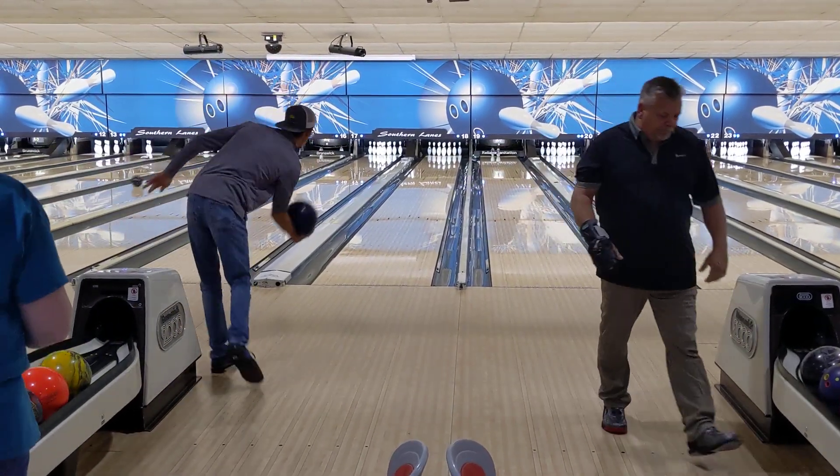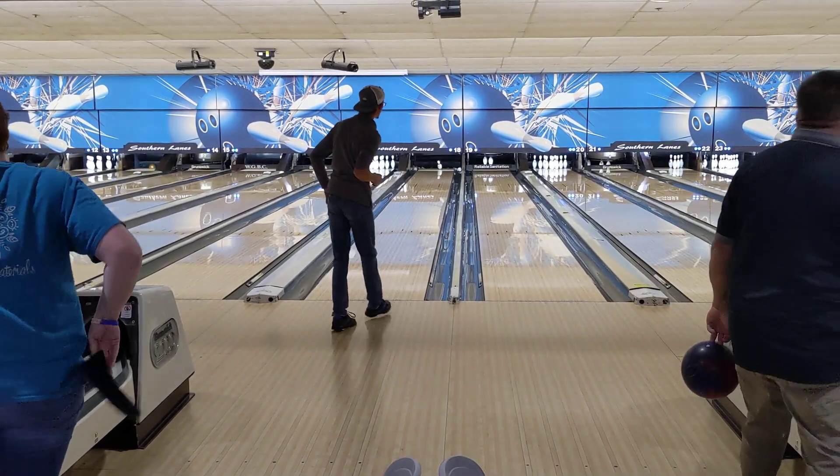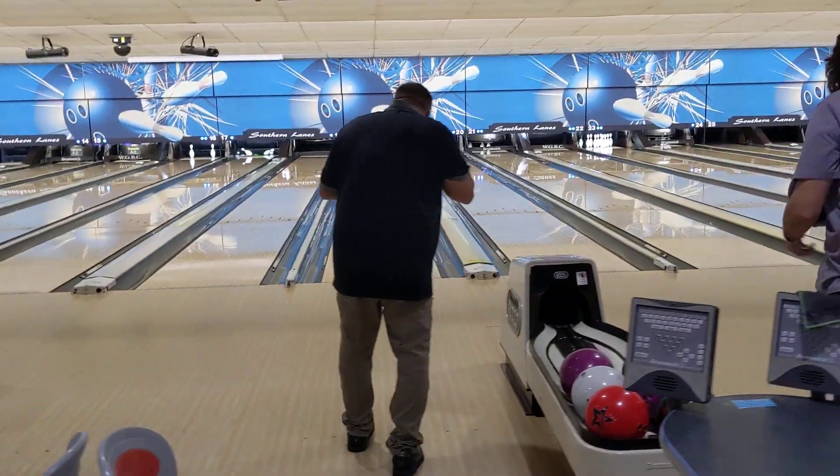So it looks like he's got a dull bowling ball. He's in — oh, he's hooking it. Yeah, that's probably a good little look right there. That's kind of the right mindset you want to be in.